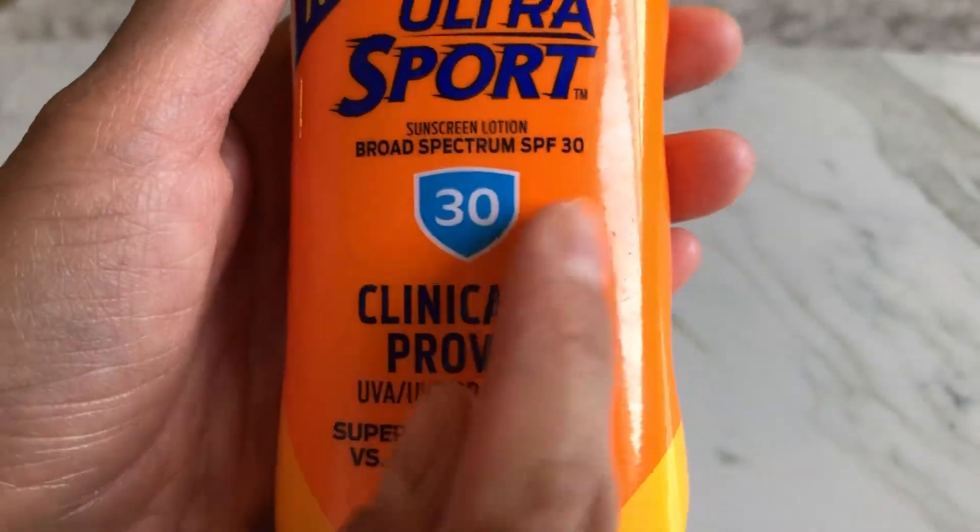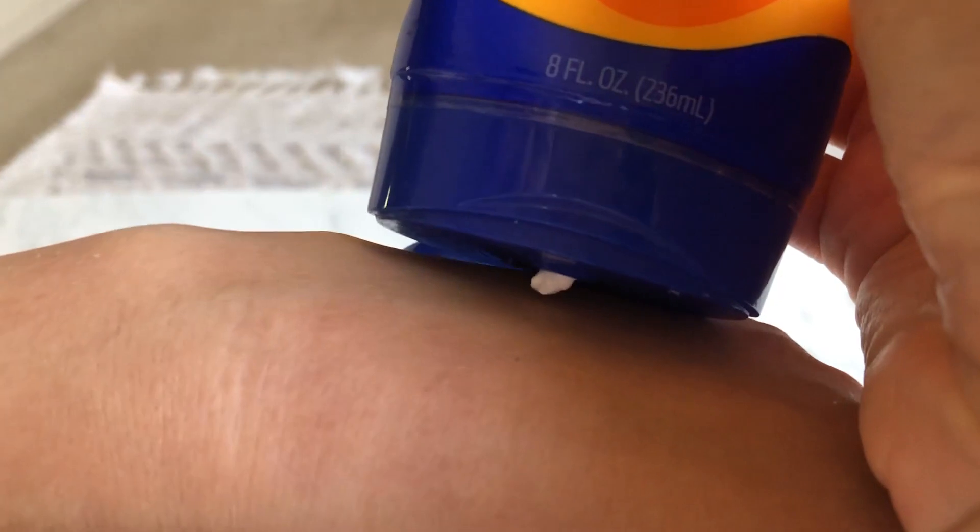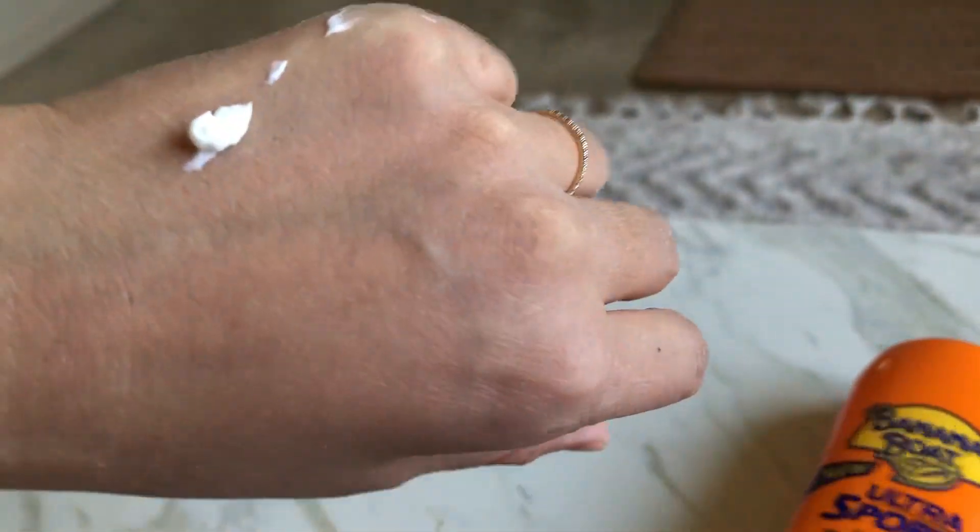If you feel the number is a little low, feel free to get the 50 or even 70 — whatever fits for you. But I feel 30 fits for me. So now I'm going to show you a little bit of the consistency on my hand.